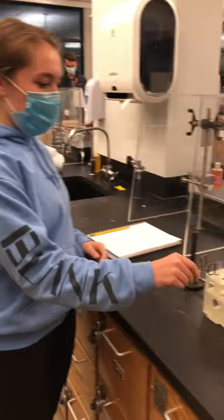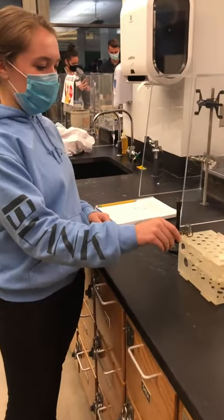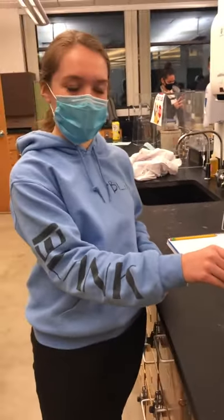So, first thing you grab it and get a good hold on the test tube with the test tube clamp.